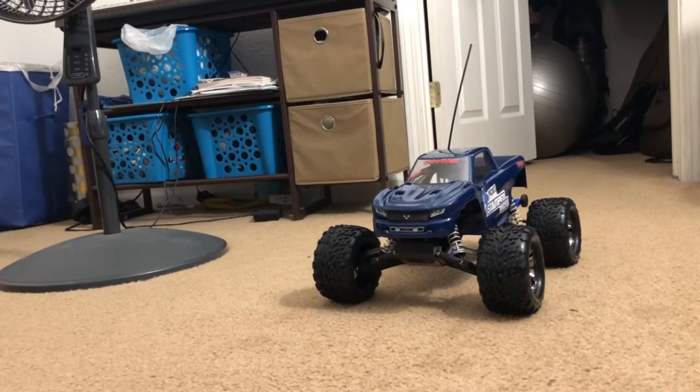Okay, now you're actually seeing Project Stamp Haas, which is my Traxxas Stampede two-wheel drive and a Haas mashup. It looks like it's complete, but it's only part complete. This is phase one that you're looking at.